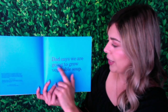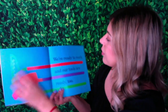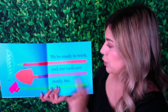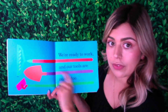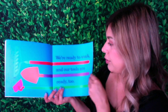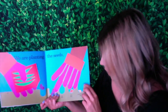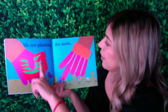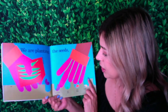Dad says we are going to grow vegetable soup. We're ready to work and our tools are ready too. The tools that they have are a rake, a shovel, and a hoe. We are planting the seeds. Now we can see that they're planting them using garden gloves, and they have the seed packages right here, and there are holes where we're putting each seed.